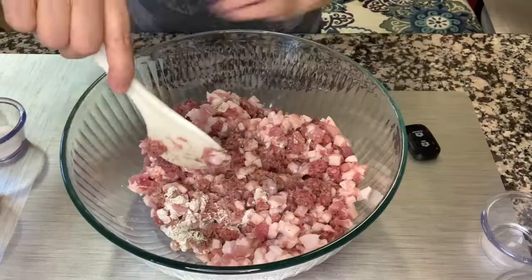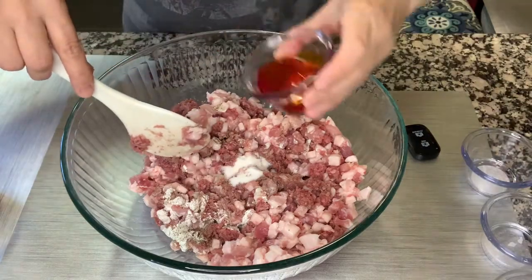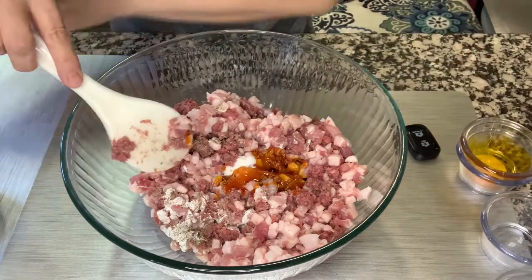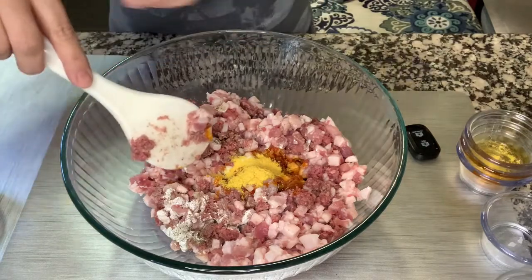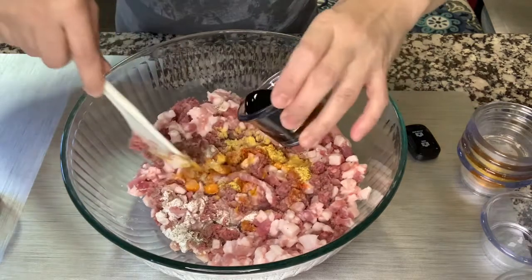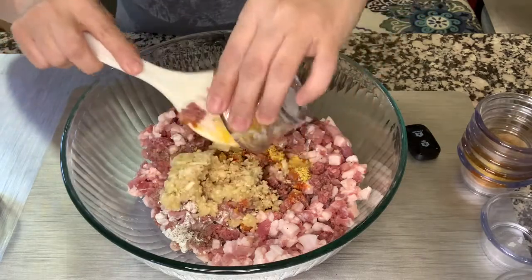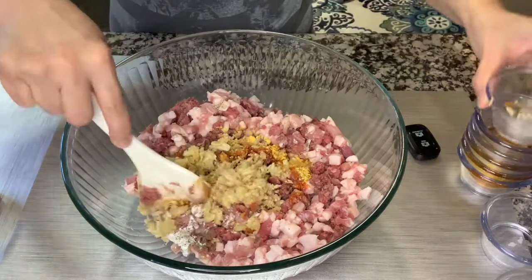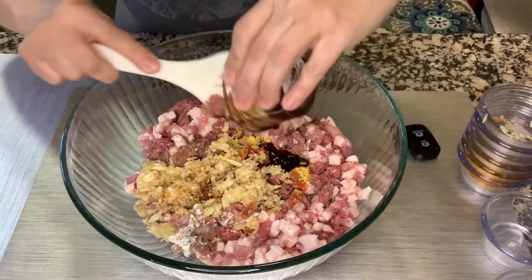Then add the sugar, annato oil, pepper, chicken powder, salt, soy sauce, garlic, and the oyster sauce. And just mix this very thoroughly.